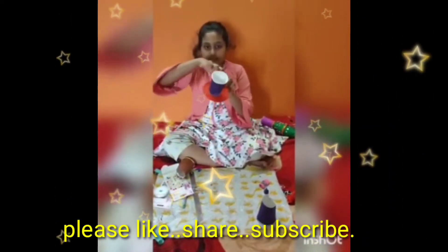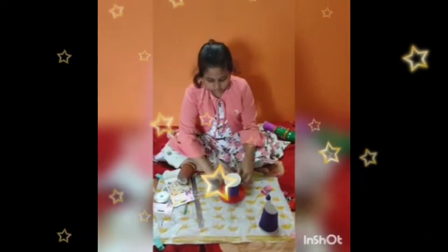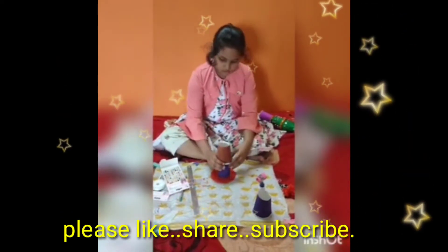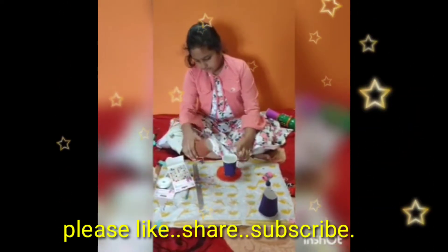We should roll it like this. Then we should stick another cup with a different color on the top of the first cup.